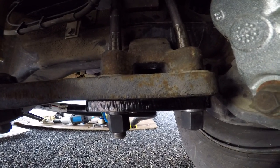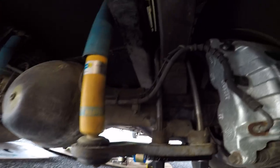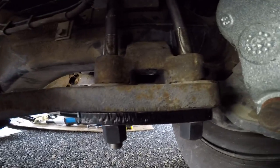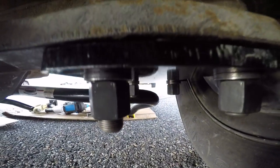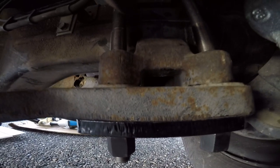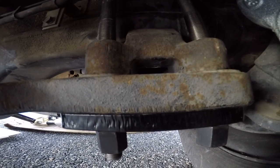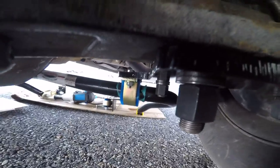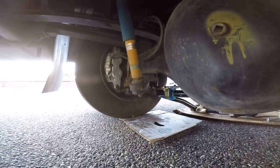Problem number one: this bracket has a shock attached to it, and when I put the bolts in, there's no room on the u-bolt, so I mated them directly together. Trying to figure out if that's going to work or not. This is on a Workhorse W22 chassis. The other side is done that way as well. Alright, let's go to problem number two.